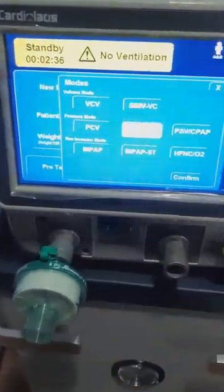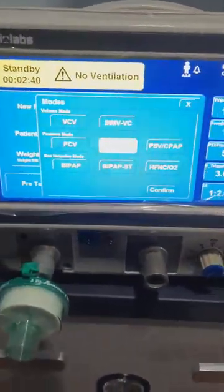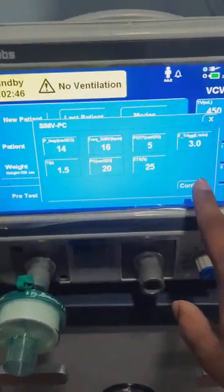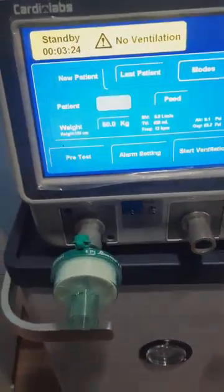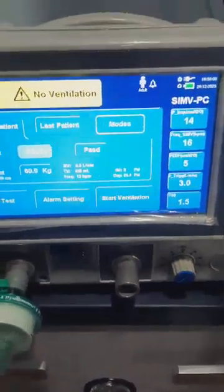The mode we choose depends on the type of disease the patient has. For an emergency patient we would typically choose pressure control, select it, and confirm. Moving on, we will now start the compressor. Before that I would like to show you something — we have connected the airway inlet.